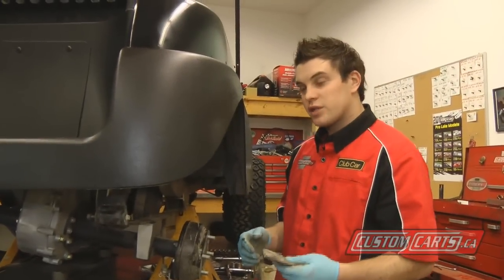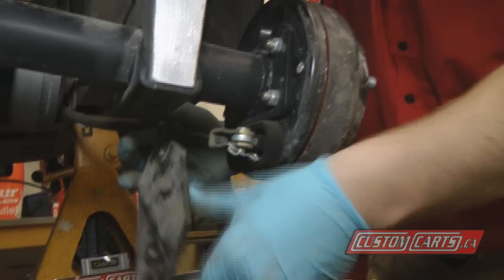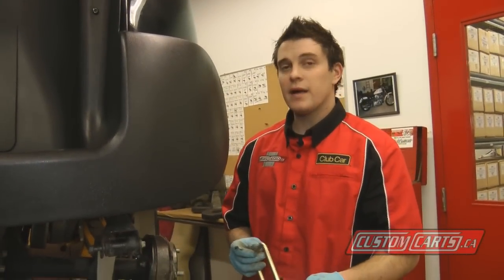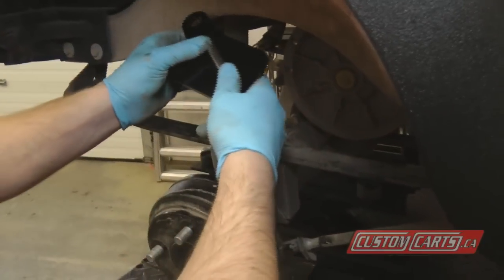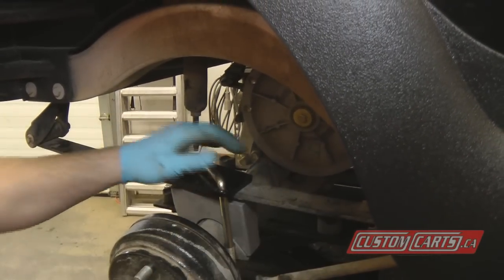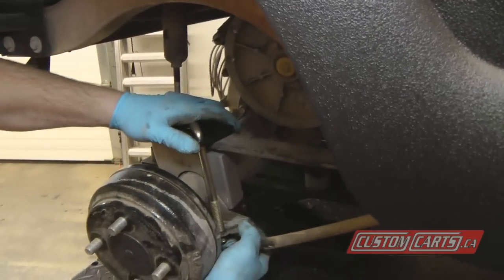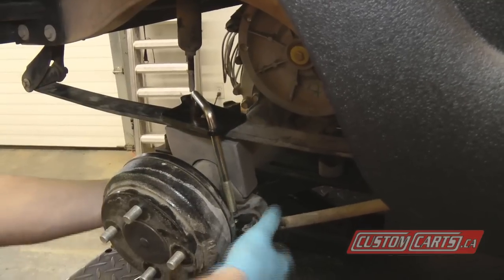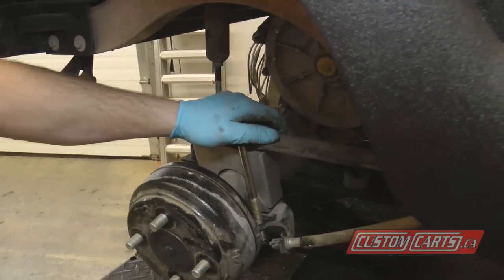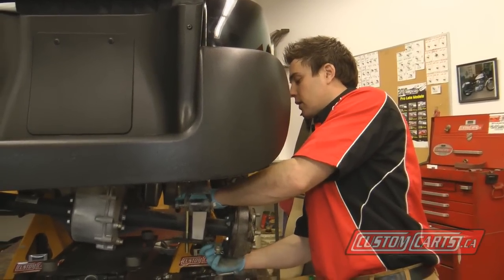Now we'll be reinstalling our lower shock link back under the brake cable. We'll be installing the U-bolt into the upper shock mount, and the new U-bolt slides into the lower shock bracket. Jake's provides stainless hardware with nylock lock washers.